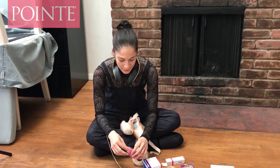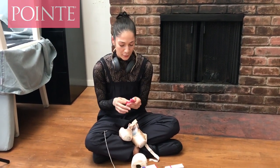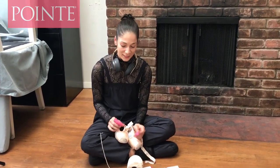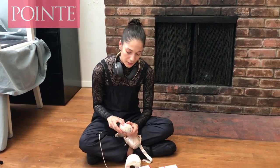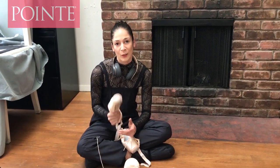I use dishwashing gloves — the fingertips I cut them off and I put these over my fingers to protect the skin, because sometimes it can be a little bit tough pulling the needle through the satin. Basically I do a similar pattern all the way around, and sometimes I can double or triple it depending on how good the shoe is.